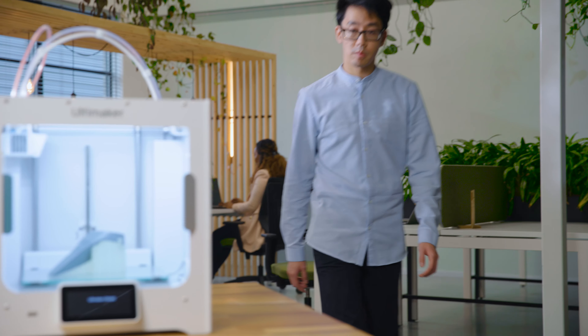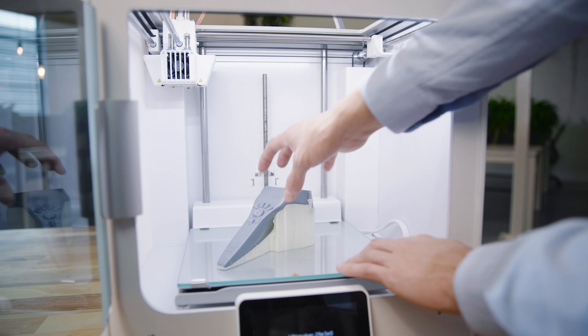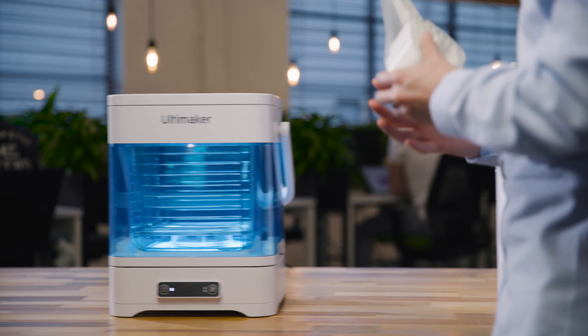The Ultimaker 3D printing platform places a seamless production workflow into the hands of designers and engineers around the world. Now that workflow has become even more streamlined. Introducing the Ultimaker PVA Removal Station.